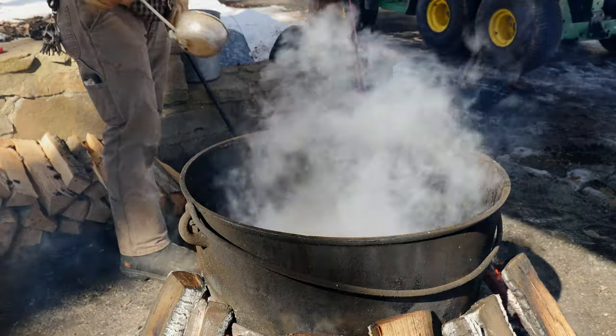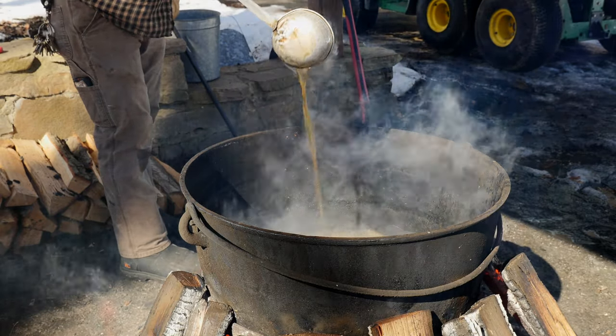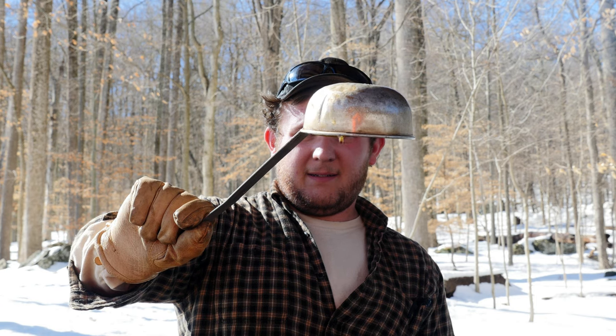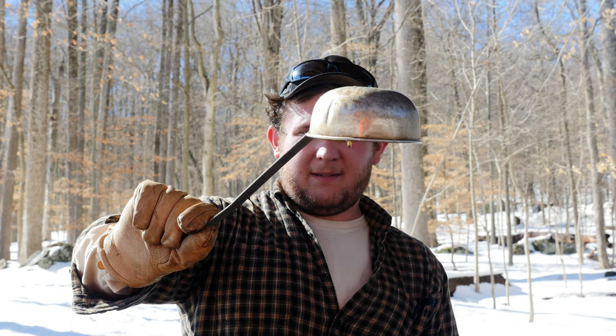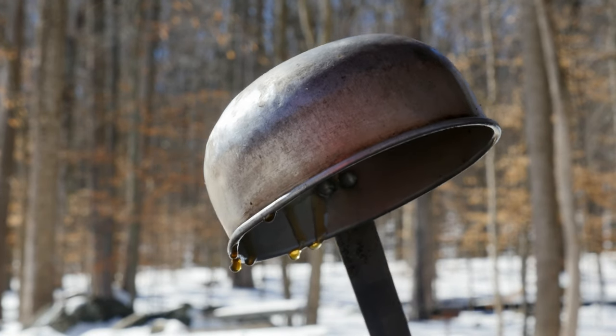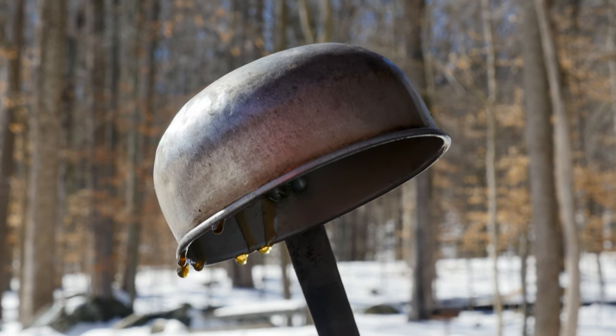A more simple method, and our favorite to use, is to check the viscosity of the syrup. We would scoop up a ladle full and quickly pour it back into the kettle, then hold the now empty ladle upside down into the cool air. If the syrup drips down like water, it needs more time. If things are just right, we would get a caramel-colored ring of syrup hanging from the rim — it's called the crystalline curtain.